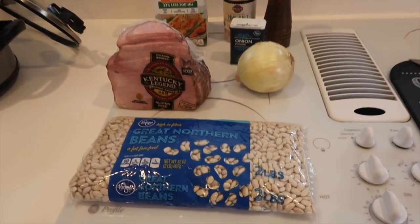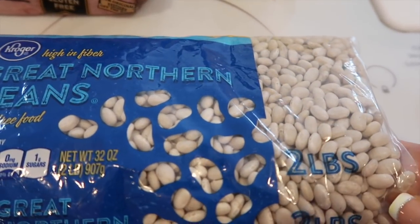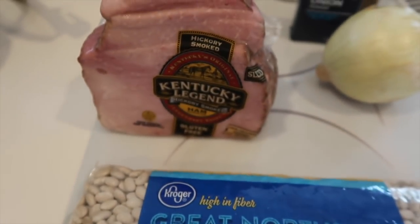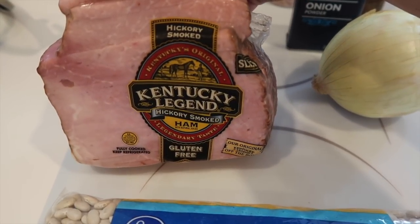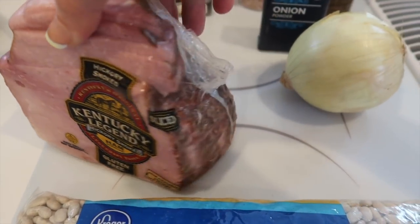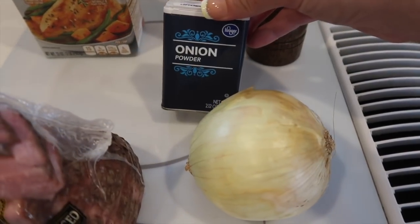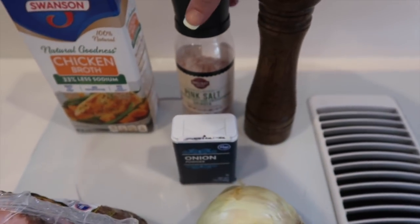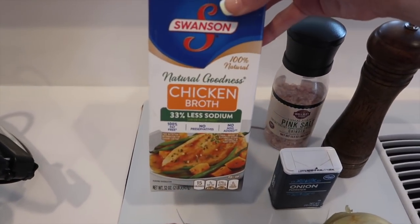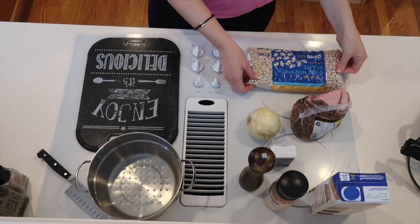Hey guys, welcome back to my channel. For today's cook with me video, we are going to be making crock-pot white beans and ham. Here are the ingredients: first up you need some great northern beans. The recipe calls for a one pound bag, but I could only find a two pound bag and ended up using all two pounds. Next you need some ham — ideally a leftover ham bone with some meat still on it, but I went with a block of ham from the store. You'll need an onion, some onion powder, salt and pepper, and the recipe calls for about six cups of water, but I substituted some water for chicken broth to give it extra flavor.